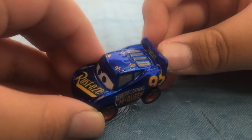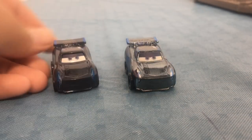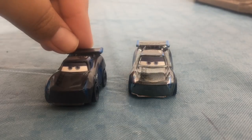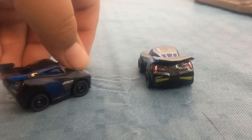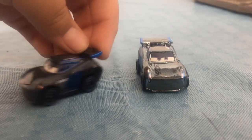It says 95 on the top, and for Doc Hudson on the back, also 95 on his spoiler. Now with Jackson Storm — comparing with the other Jackson, you can see there's a huge difference. This one is the Metallic one, and this one is the original. They both look like die casts. My favorite of the Jackson Storms is the Metallic one.